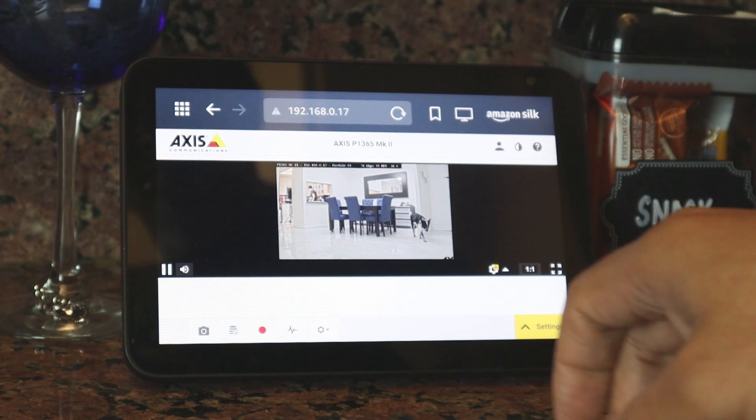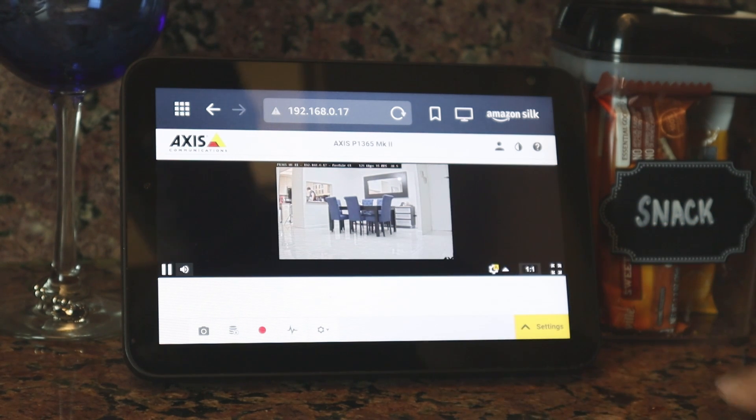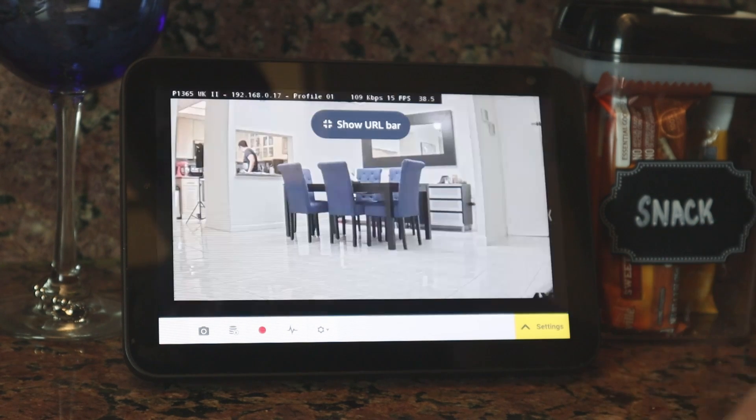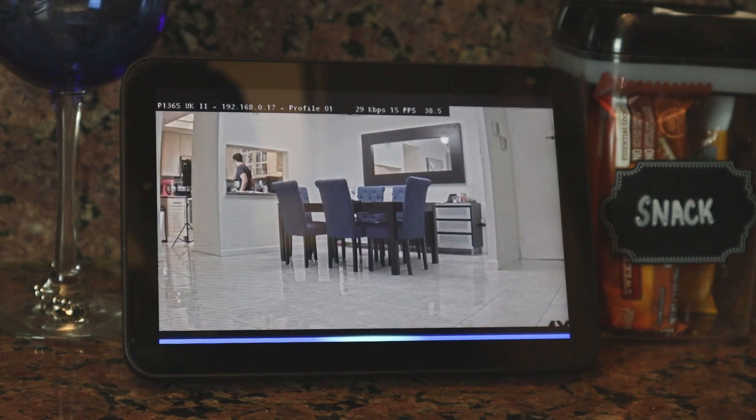So it's working with my AXIS P1365. I can also put it on full screen by hitting this button here, and it goes full screen and it's working. So it's pretty simple — just use a web browser and you can load your camera. And then you can ask Alexa to go home. Alexa, home.